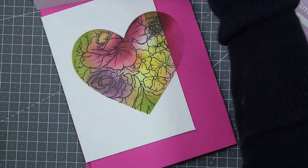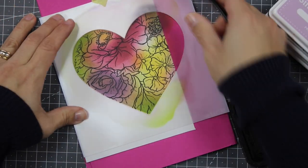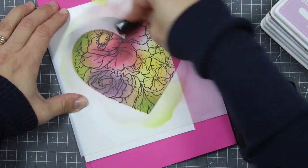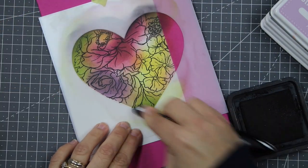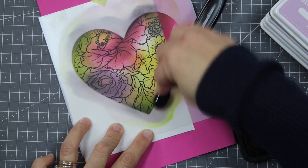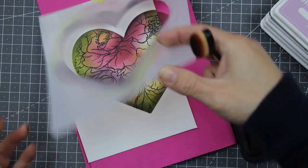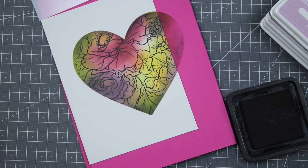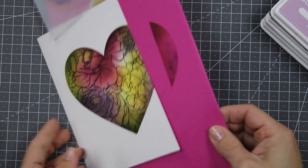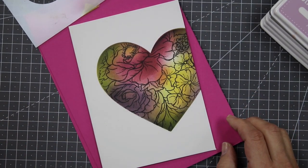The purple ink wasn't enough for shadowing, so I'm using Black Soot Distress ink as I did in the previous sample. I'm using a blending brush and applying that Black Soot ink all around the edges — that really makes a difference. Something very important: I don't clean the mask while I'm doing the ink blending; I only clean it after.